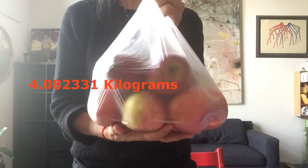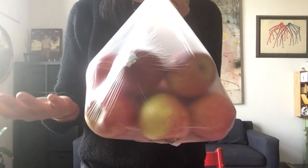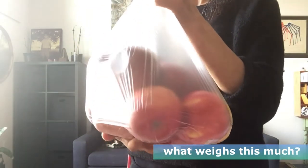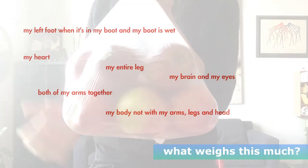This is about a nine-pound bag of apples — it's pretty heavy. I usually ask the children: what in your body weighs about nine pounds? And they'll come up and pick it up and give us some pretty good ideas. So what do you think?